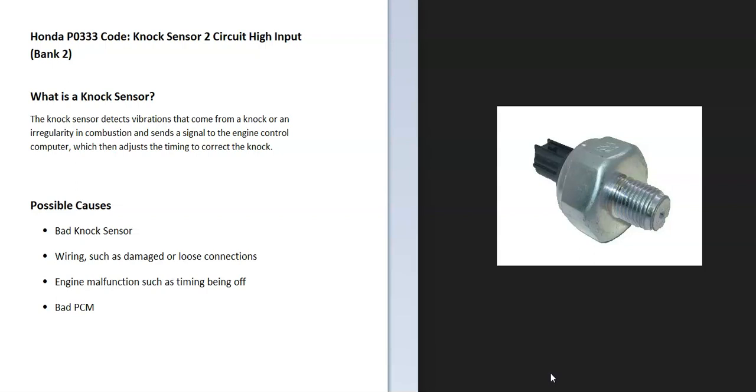Some possible causes include a bad knock sensor, a wiring issue, an engine malfunction, and possibly a bad PCM.